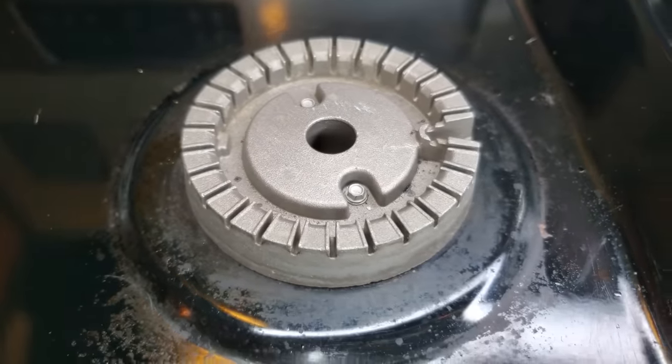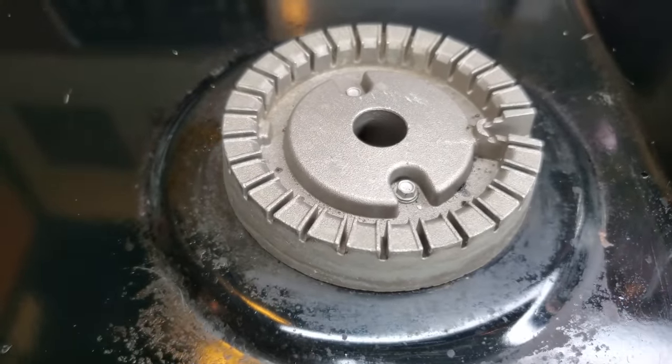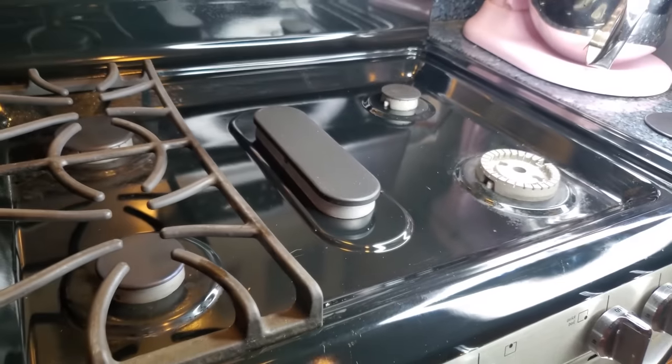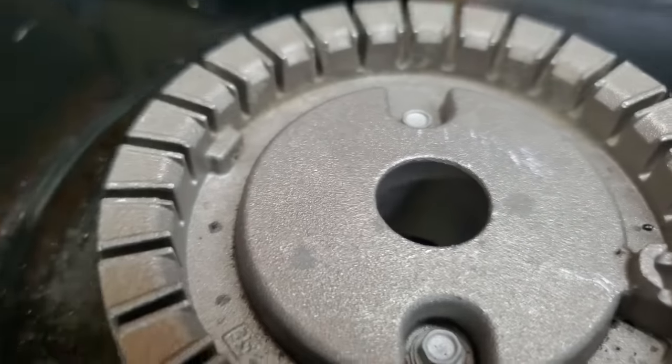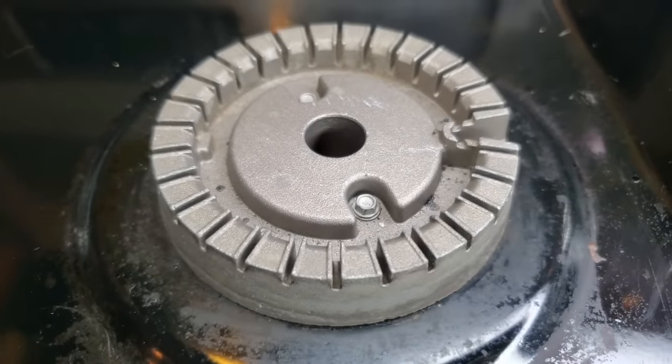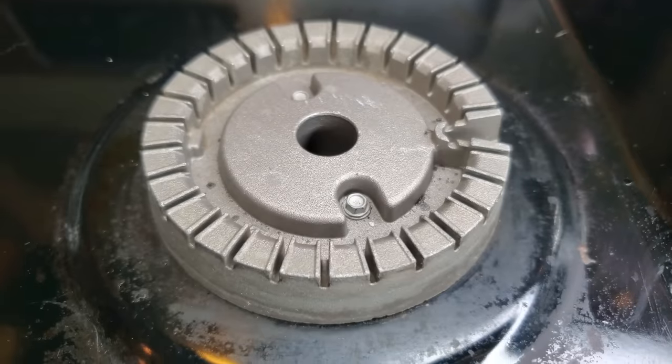Nine times out of ten that resolves the issue and gets my stove lit back up. Depending on what model of range you have, the hole might vary — it might be on the bottom or on the side like mine is. But take a good look and try to find that hole, and nine times out of ten that resolves the issue.